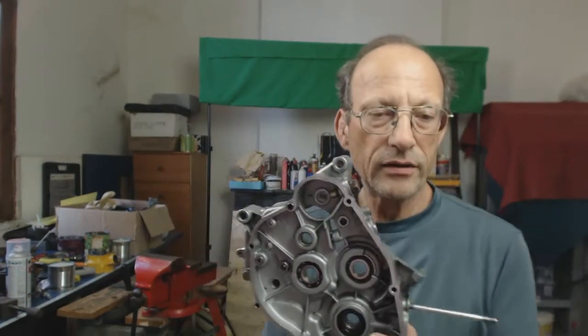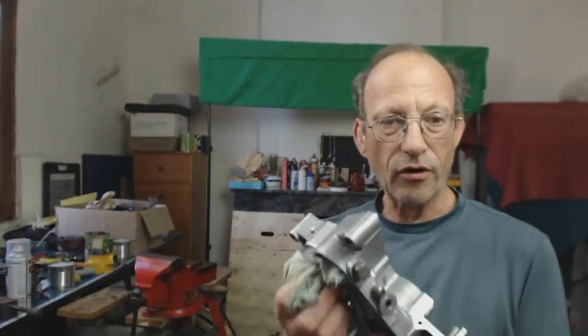Then dry off with a nice absorbent cotton cloth. Get a brand new bin bag — one that's just left the factory — open it up, pop the crank case in, and it's completely safe from dust and everything. Only bring it out when you assemble.